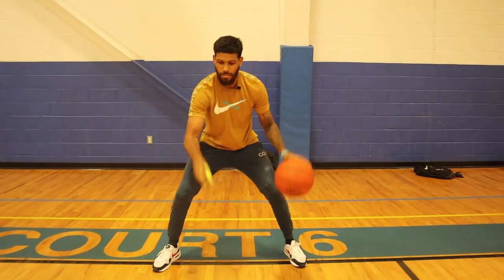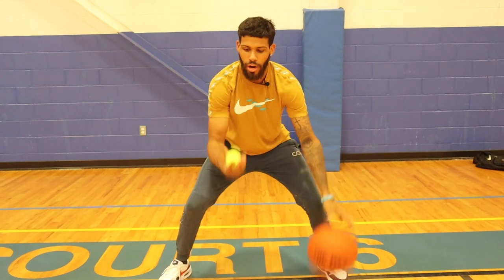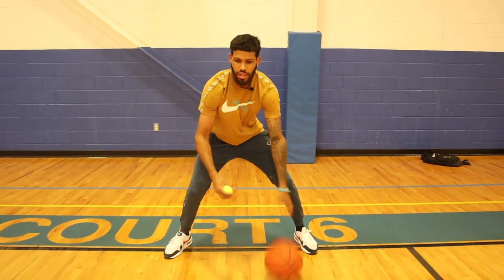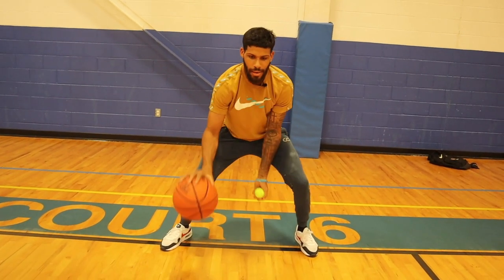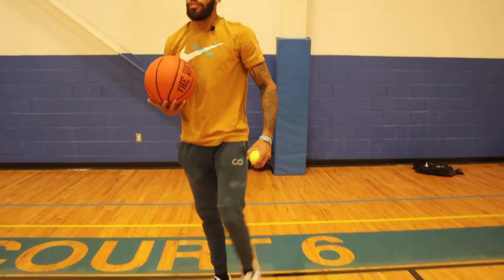Next we're going to go into a toss, tap our leg, and then snatch that tennis ball. We're working on hand speed here. All my focus is on the tennis ball. Get 20 reps, then switch it over. Don't be smacking that leg too hard so you don't get hurt.